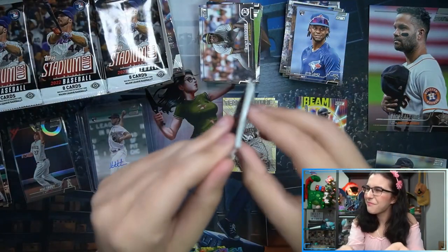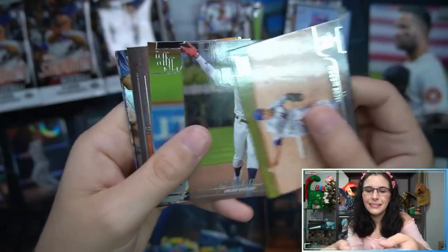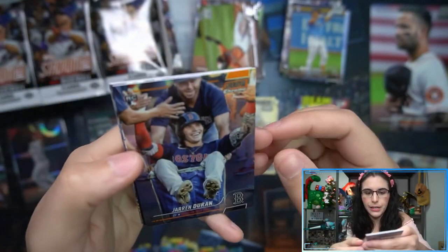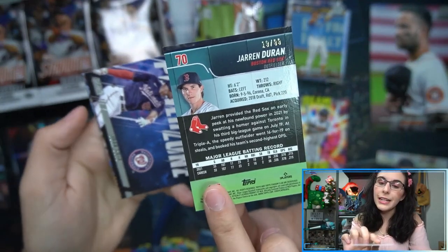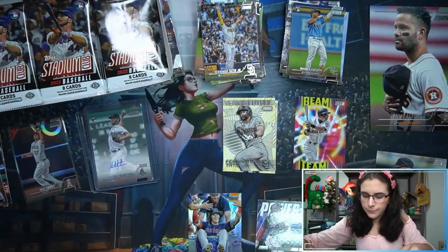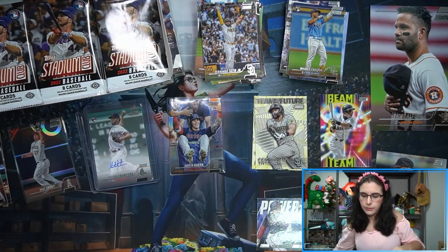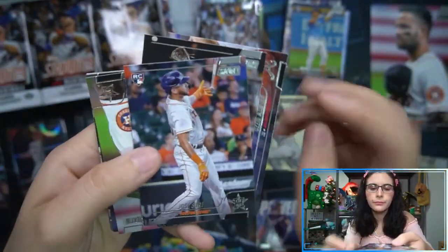Chris Sale red parallel. Why are you damaged? A Wander rookie — that's cool! Cedric Mullins. We do have a second chrome here in the box — a refractor, Jaron Duran rookie. It's orange — 19 of 99! So this is an orange chrome parallel. Duran power zone, Juan Soto. Duran is our first numbered card. Jose Siri rookie.